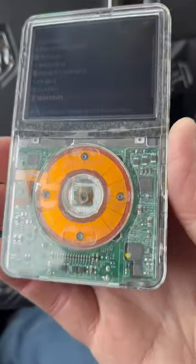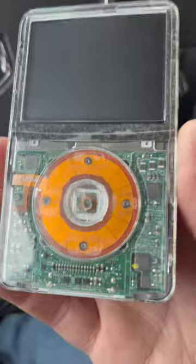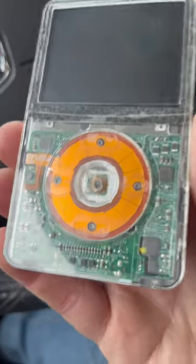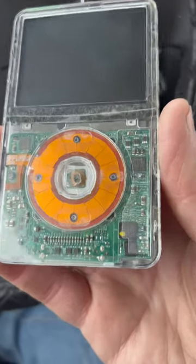That brings me to my next question — do you guys want a step-by-step tutorial on exactly what I did and all the parts it took to make this? Let me know in the comments. I would love to show you guys how to make your own custom iPod.